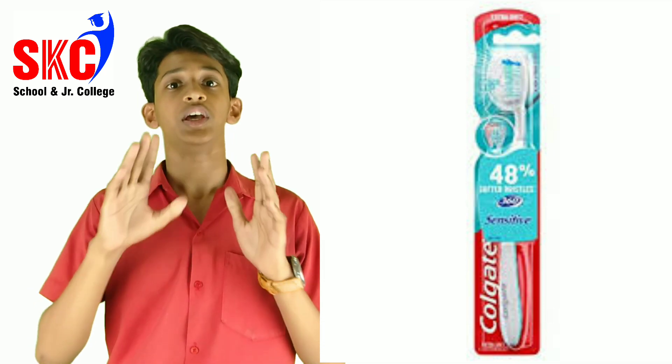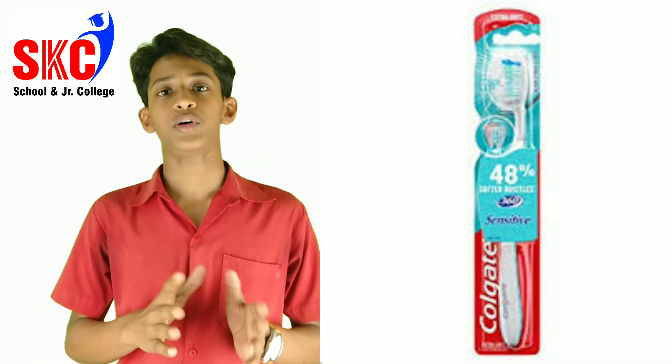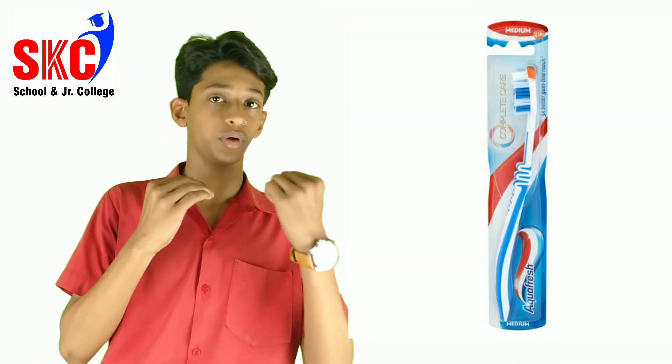First, soft bristle toothbrush. Soft bristle toothbrushes are the best type of toothbrush to remove plaque from your teeth and unwanted debris from your tooth.